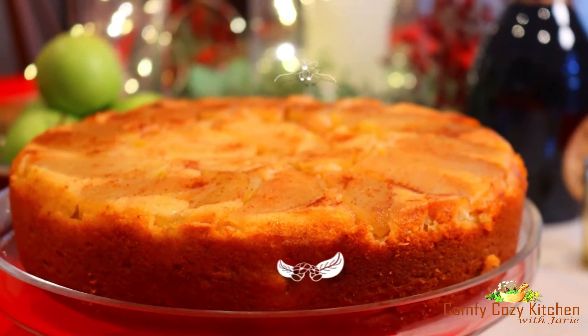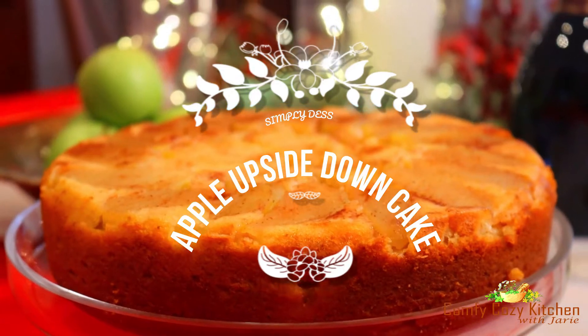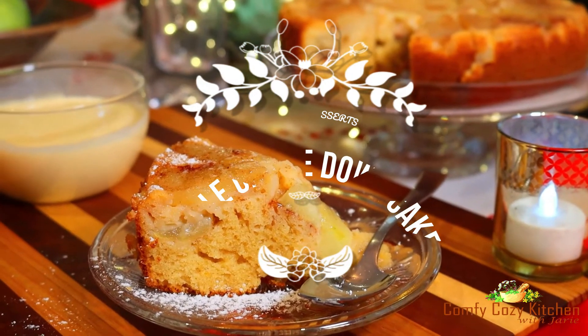Initially, I wasn't a big fan of apple cake until I found the recipe which changed my mind. Today, I'm going to share with you the best recipe of apple upside down cake which I ever had. It's moist, airy, buttery, and indeed delicious.